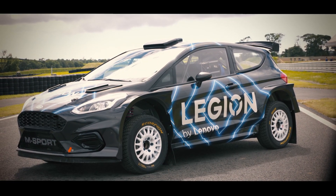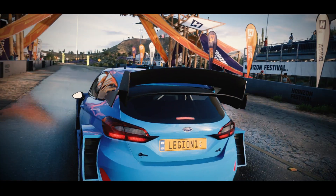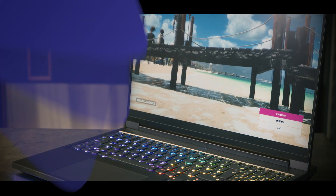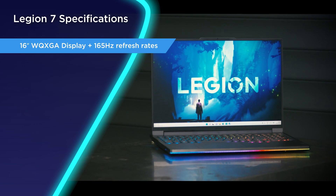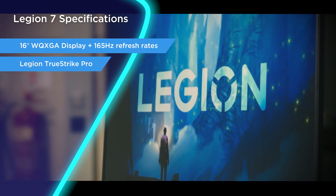So quite a lot of experience in the car we're going to be in. Whilst he's doing his best to make me throw up as his passenger, I will be attempting to set my own lap time in Forza Horizon 5. The Legion 7 is 16 inches with a resolution of 2560 by 1600, which means more usable space for you.